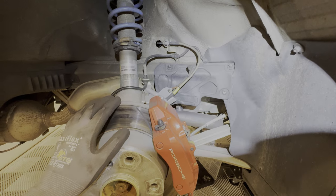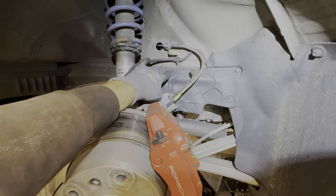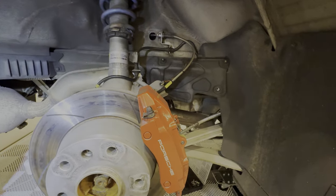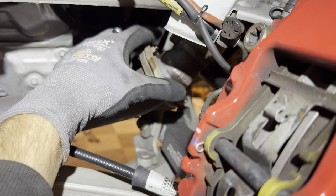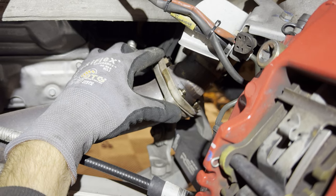We are going to focus on removing the exhaust next. Go ahead and remove the heat shield on both the left and right side of the car. It's going to be a 10-millimeter socket here and a T25 here. Once those fasteners are out, this just pulls off and out of the way. Then you have access to these three flange bolts, which are 13mm — remove them on both sides to loosen up the muffler side of the exhaust.